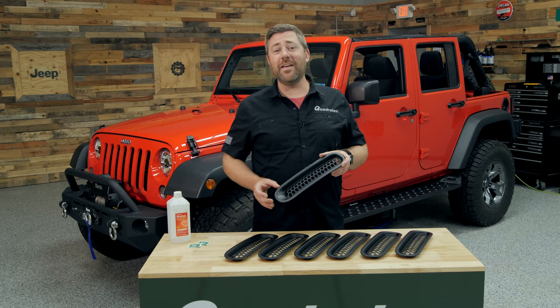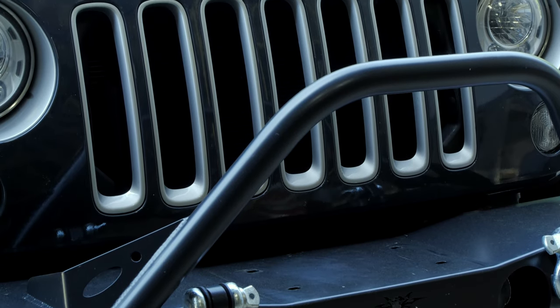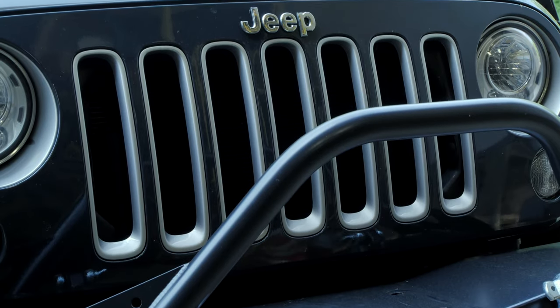It is worth noting that these are not compatible with some 2016 to 2018 models and trim packages that came from the factory with a pre-installed grille insert.